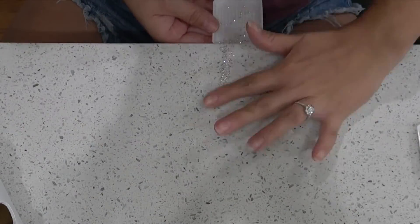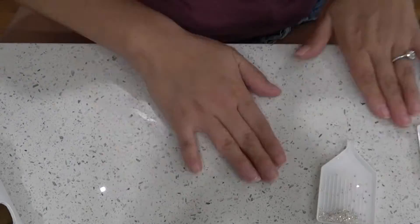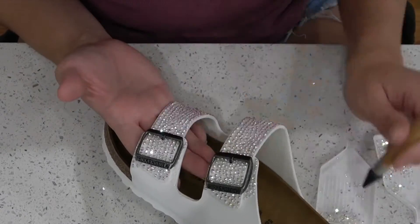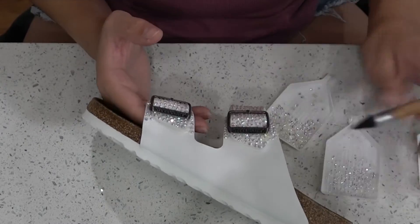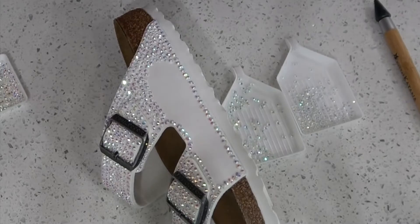So picking up all those rhinestones — yay, not. Now that I've cleaned up that mess, back to gluing and placing rhinestones, gluing and placing rhinestones.